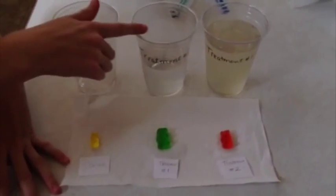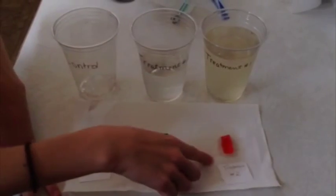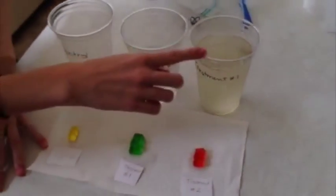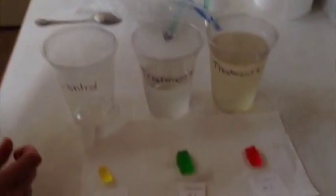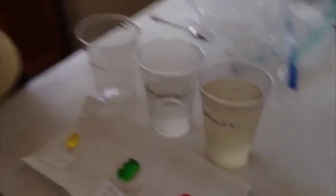I just took these out of the fridge. Treatment one got a lot bigger because I put it in treatment two's tap water, and treatment two got a lot smaller because I put it in the sugar water. The control stayed the same. What I learned from this is that tap water makes the gummy bears grow because they absorb it a lot better than sugar water, which is more dense — and since they're both sugary, the gummy bears don't absorb the sugar water as well.